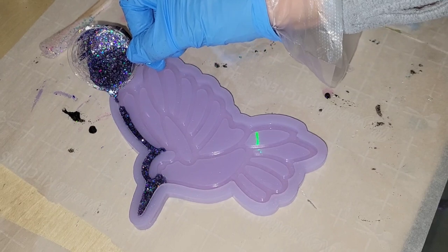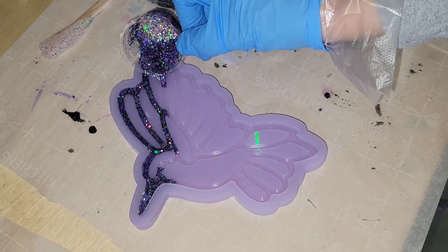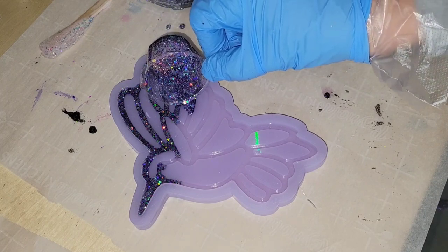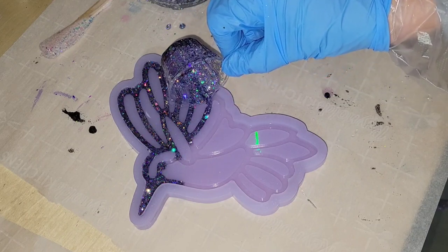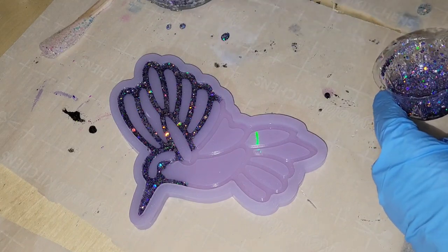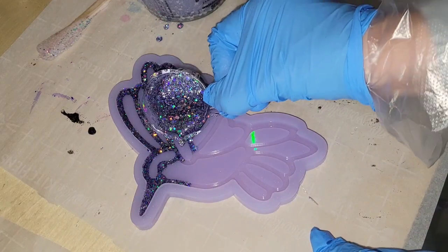We're going to be making two resin hummingbirds today, pouring in layers. Here we are at layer number one. I took some holographic purple glitter and mixed it into clear resin. For molds with very fine line details, I mix my glitter and clear resin in a larger cup, then pour a tiny bit into a spouted pouring cup to get a nice controlled pour. I only fill the cup about halfway and add more as needed.